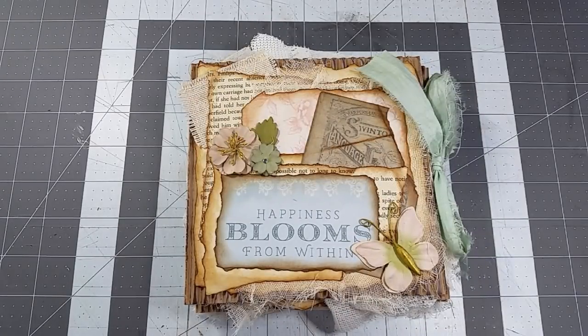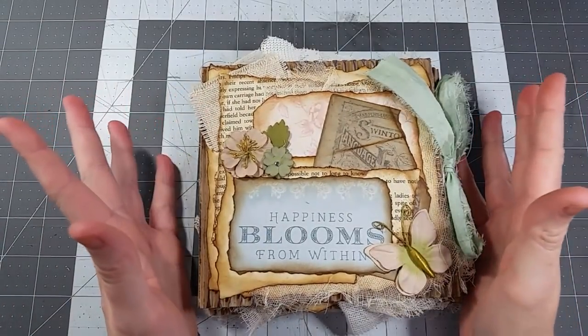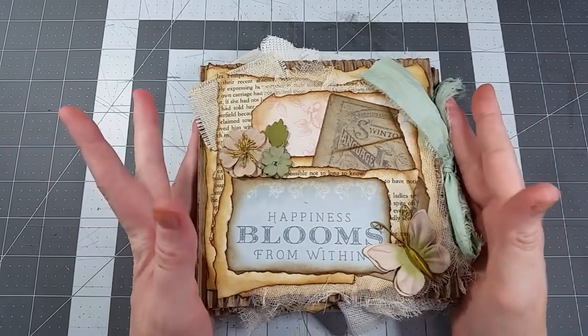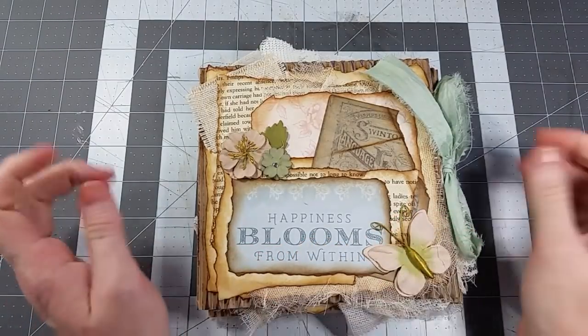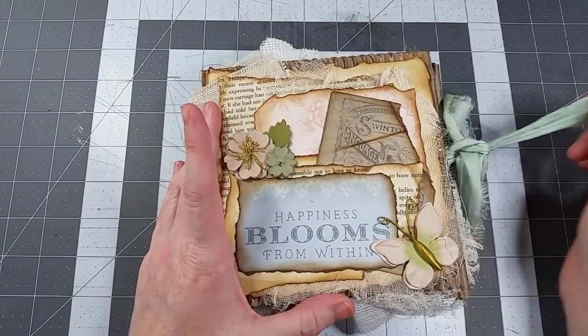Hi everyone, welcome back to the Book Vandal Shop. I'm really excited to be back today. I have a new tutorial for you — we're going to make this little journal book. I haven't seen anything like it, but that doesn't mean it's not out there, so if somebody else makes something like this you might tag them below because I'd love to take a look at that.